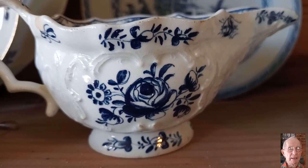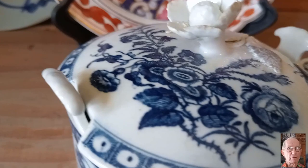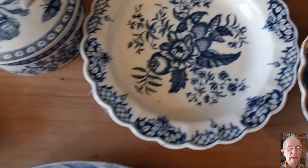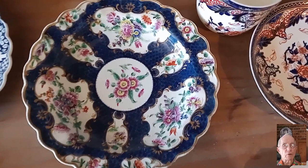Now we will look at some transfer prints of the same age. This Worcester jug and this lovely little pickle dish, the butter tub with a lovely floral decoration, and another Worcester plate with a transfer print called the pinecone and apple pattern. This is a mid 19th century Wedgwood underglaze transfer printed piece called flow blue. This Dr. Wall Worcester scale blue plate has floral decorations in the reserves, inspired by pottery from the Meissen factory in Germany.